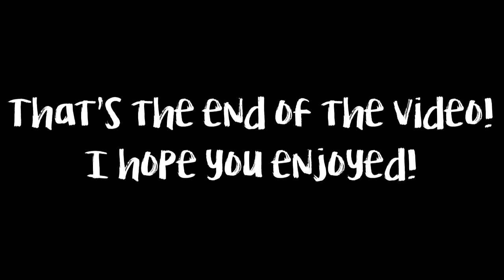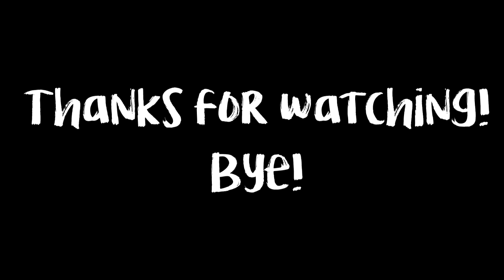So guys, that was this week's video and I hope you enjoyed it. If you do make this, then share some pictures with me on my Twitter, Pinterest, or Google Plus. I'll see you in the next video — bye!